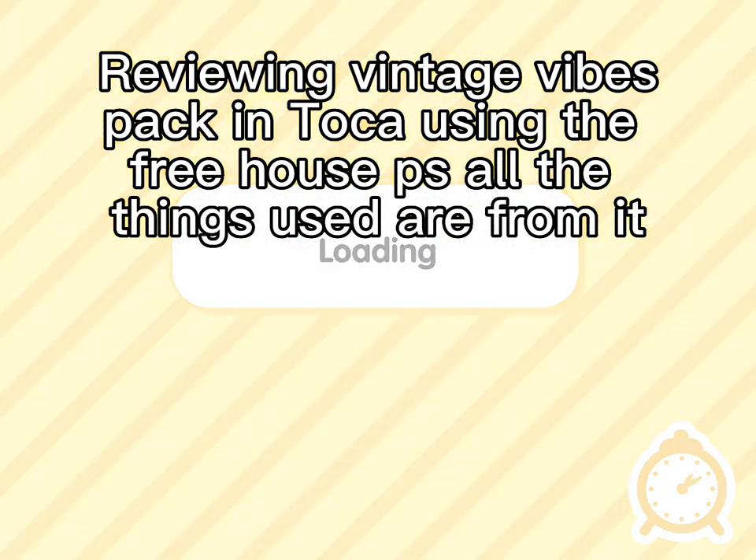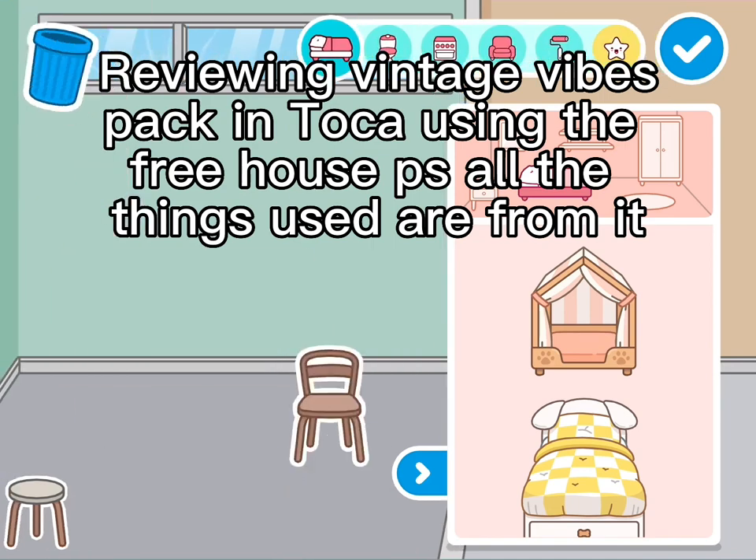Reviewing Vintage Vibes pack and Toka using the Freehouse PS — all the things used are from it.